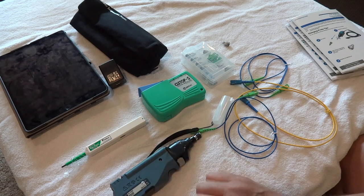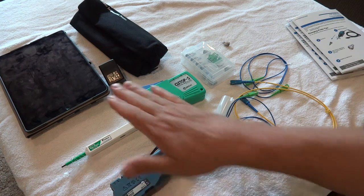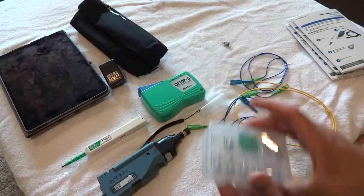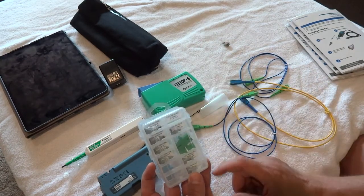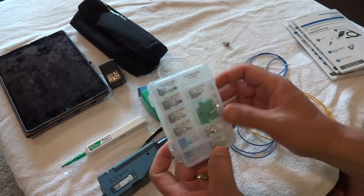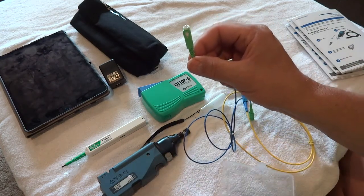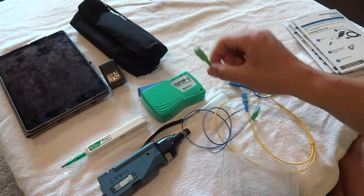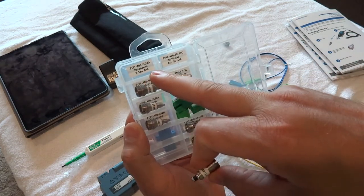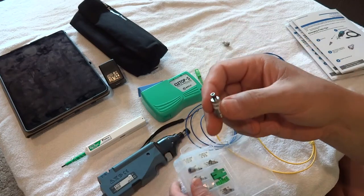They're the exact same model, but they come with different serial numbers, and that matters when you sync up with your iOS or Android device. Both units have the exact same case with all the same parts. Now I'm going to work with the SC APC connector — I'll grab the patch cord APC tip from the case.